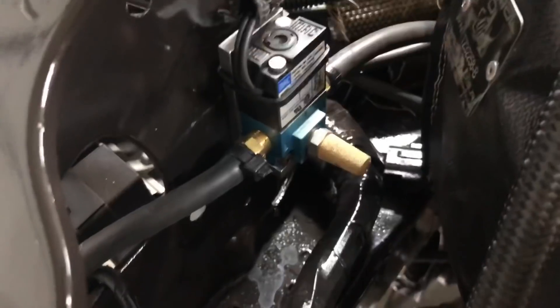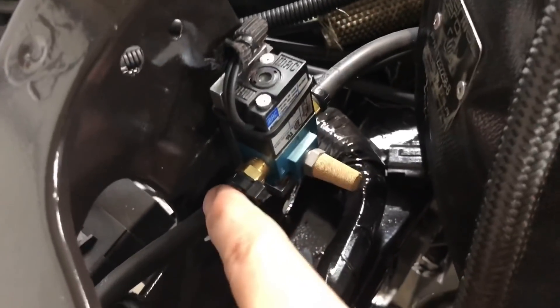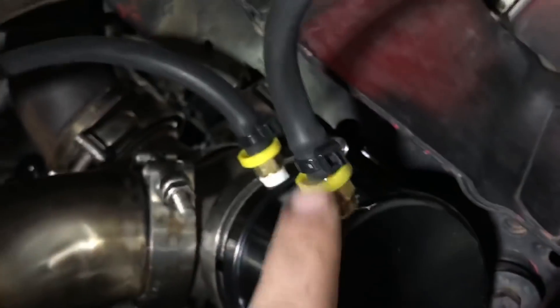So where does port two go? Port two, which is on the other side of the MAC Daddy solenoid, you're gonna run to the top port of your wastegate.